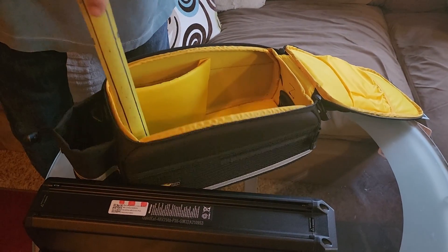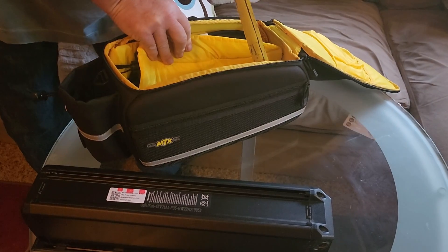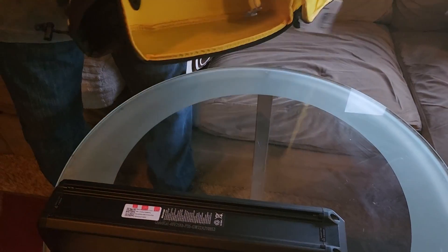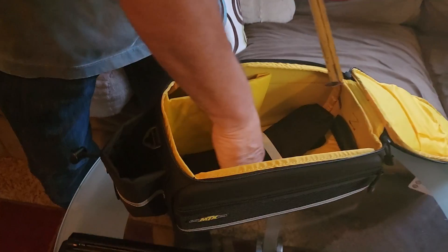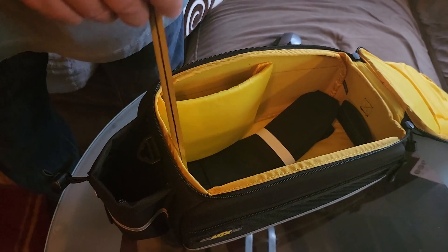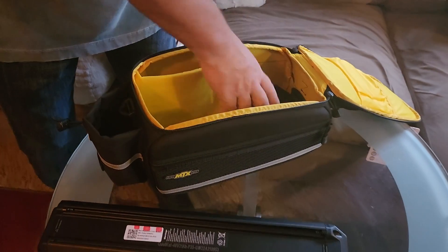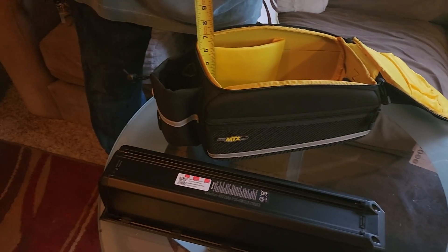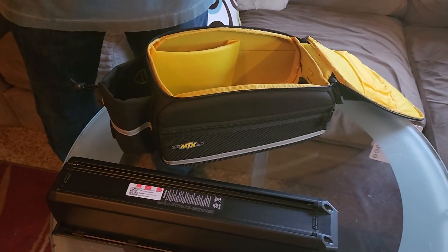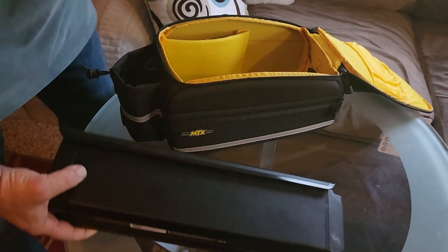There is a pad in here I could take out, but if you look down in there there are some attachment pieces, so the pad is there for a reason. There is also a shoulder harness — pretty nice looking unit actually, I wished it worked. At this end we're about six and a half inches. These batteries are big.